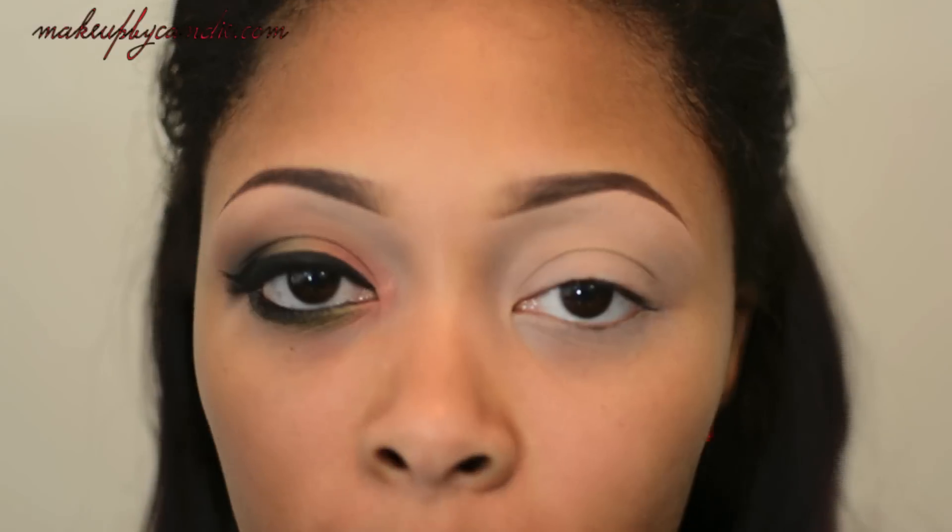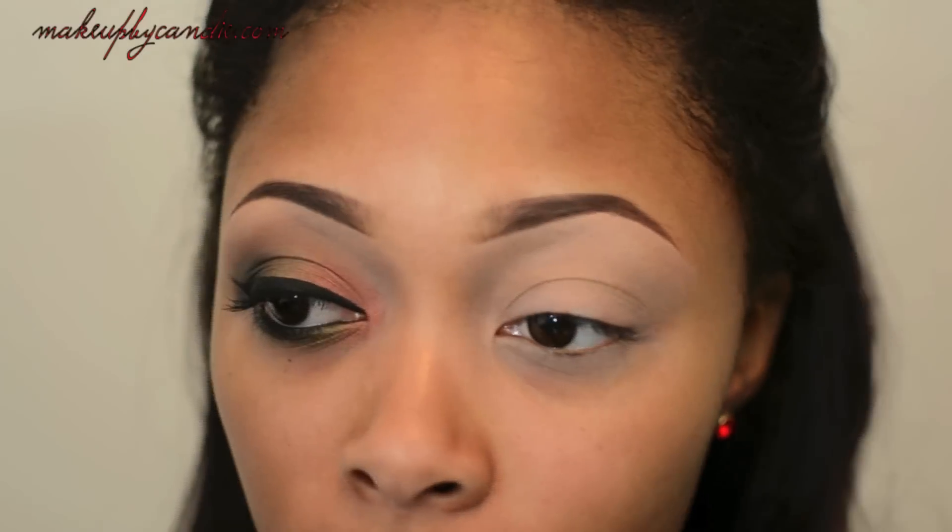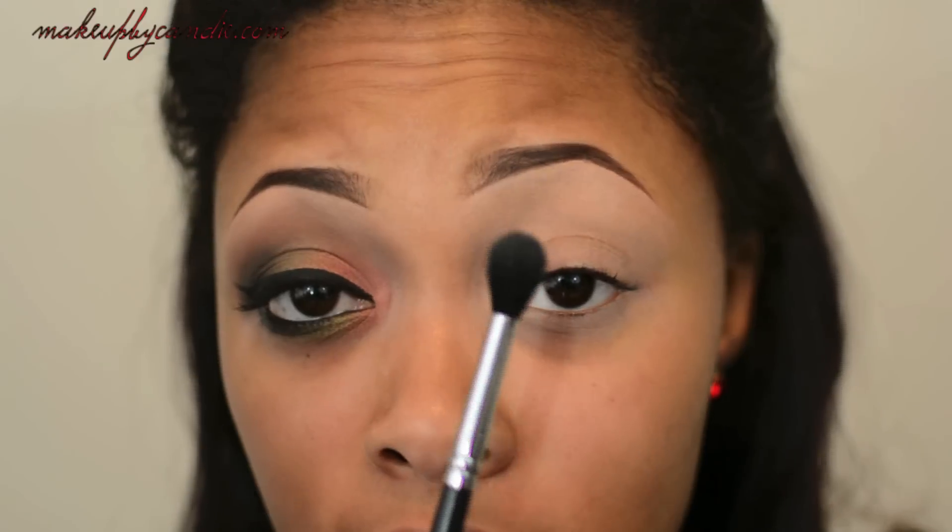I did apply my Soft Ochre Paint Pot from MAC as my primer all over my eyes. For this look I'll be using all Motives Cosmetics eyeshadows. I'm first taking Cappuccino — it's a really nice buffer shade for my skin tone and it helps to make everything smooth. I'm taking a Sigma fluffy brush to blend this through my buffer area.